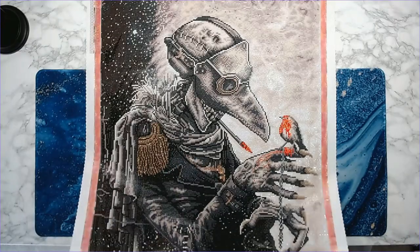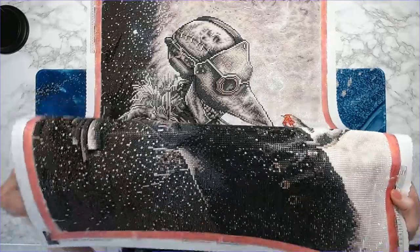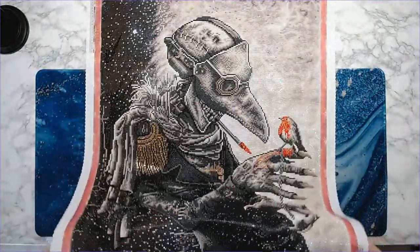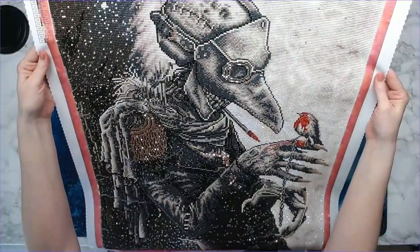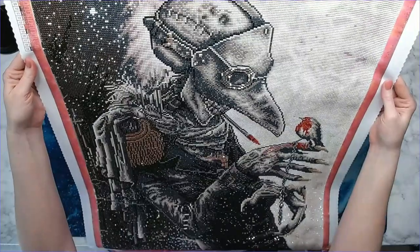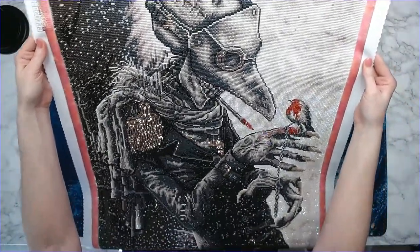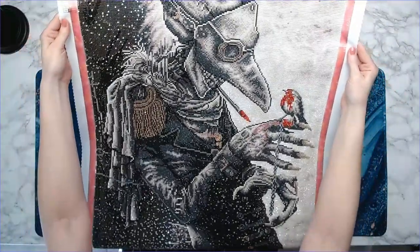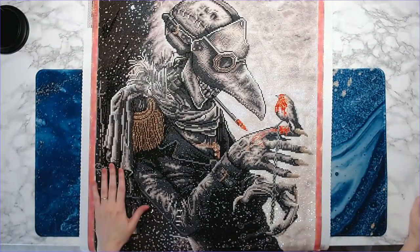Let me show you — I don't know if you can see this but the sparkle on this thing is just amazing. Holy cow, look at the sparklers in the goggles and in the shoulder piece. Just absolutely love it.